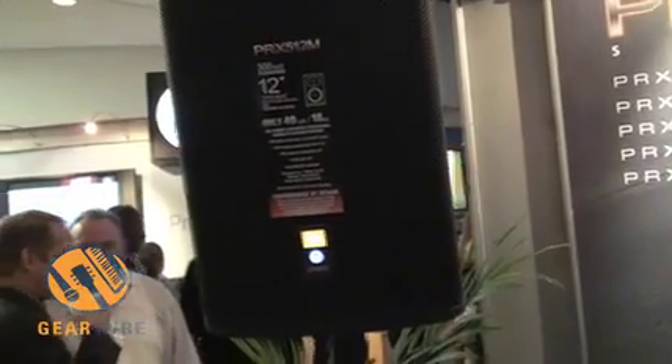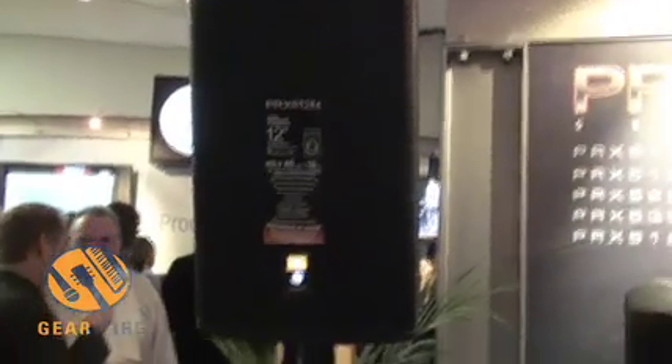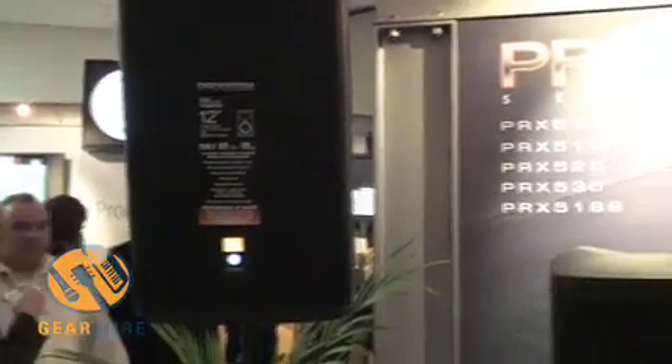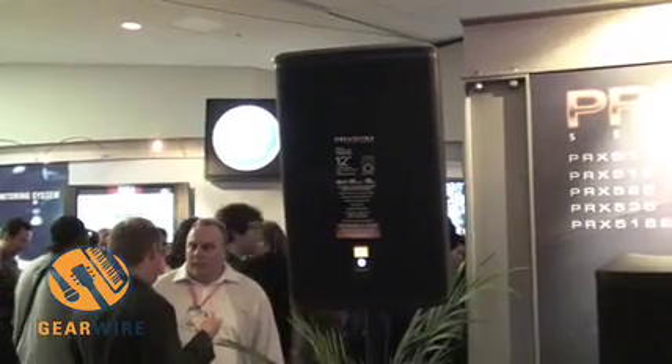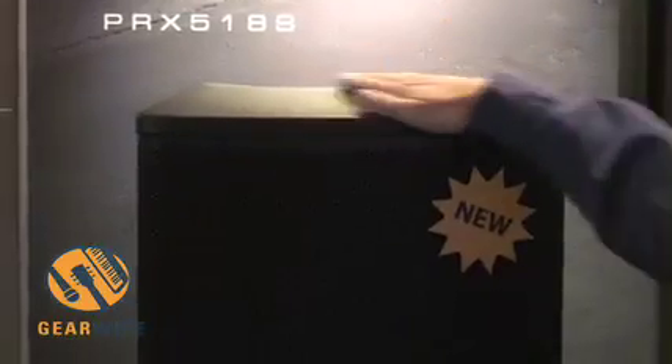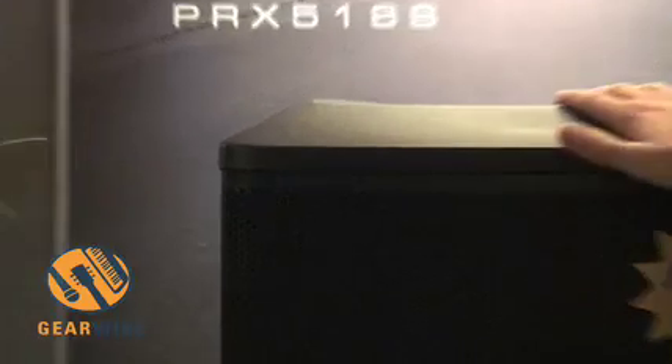So we've got high performance components driven by a high performance lightweight power amplifier. There wouldn't be much point in putting them in a traditional heavy plywood black enclosure, so we went to great efforts to design a construction that wasn't heavier than it needed to be. We use 18mm plywood, engineered and optimized to the component set, coated in our Duraflex coating so it's rugged. And with the bigger models, we've enhanced the protection with a designed polypropylene end cap that acts as a bumper.